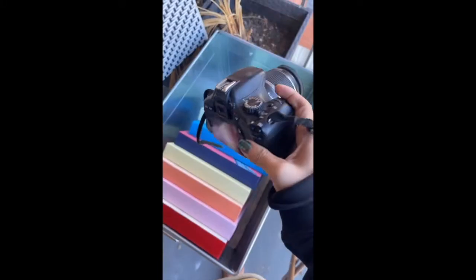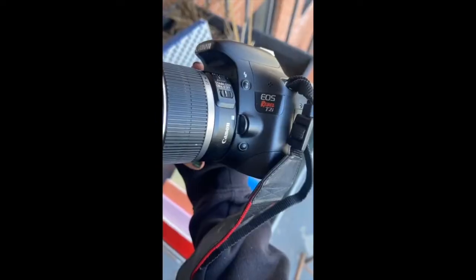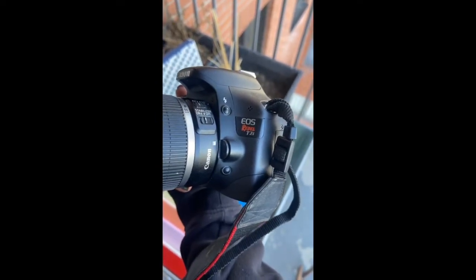This is how I create my prints. First thing you're going to need is a good quality camera. I've had this one for years — this is the one that I use, Canon Rebel T2i.